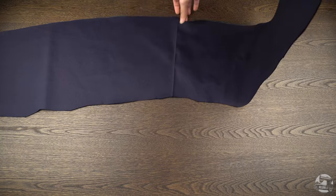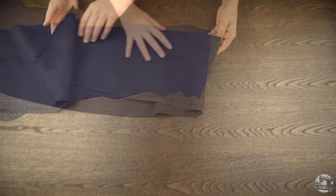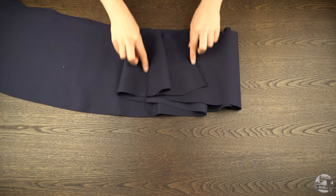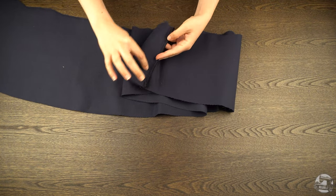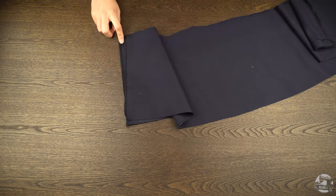Start by taking out your skirt pieces. Overlock the seams at the front and back ends, and then right side to right side, align the skirt pieces at the front and then back and sew together one centimeter from the edge. Iron the seam allowance open.